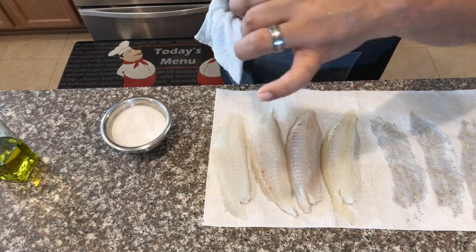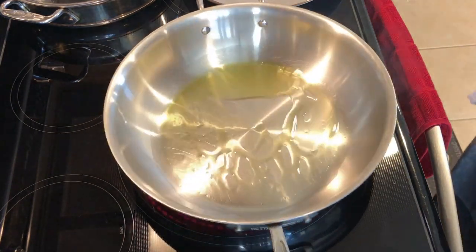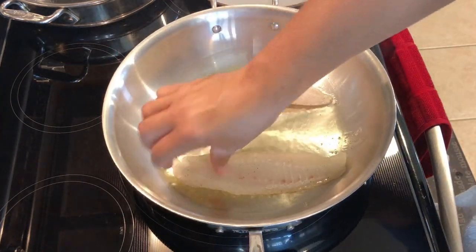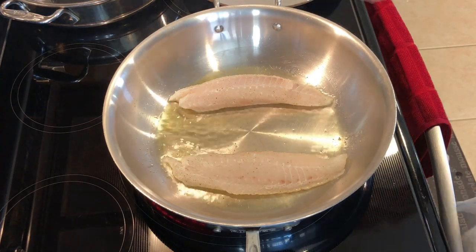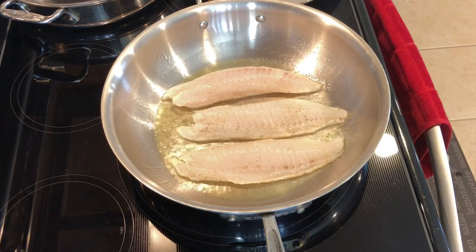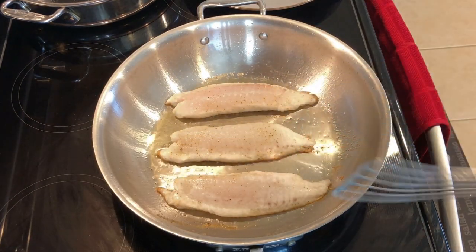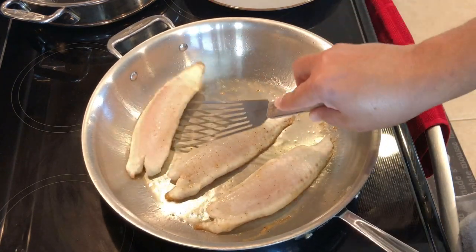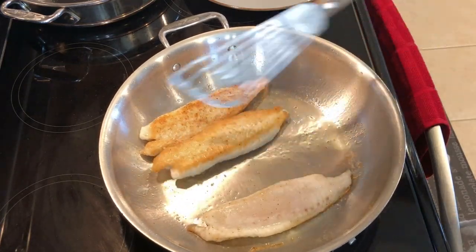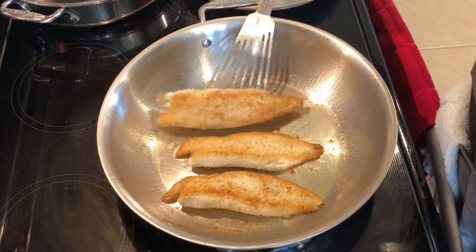I have a nice heavy skillet heating up over medium heat. I'm going to put about a tablespoon of olive oil in there and lay my fish in away from me. I'm only doing three of the four pieces here because I don't want to overcrowd the pan — I want to make sure I get those loins nice and brown. We'll let these go for about two and a half minutes and flip them over. It's been about two and a half minutes; it's opaque around the edges, nicely browned, so we'll flip them over. Another two and a half minutes and we'll pull these out.